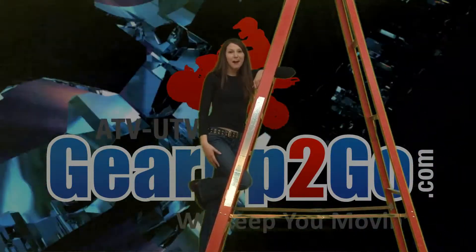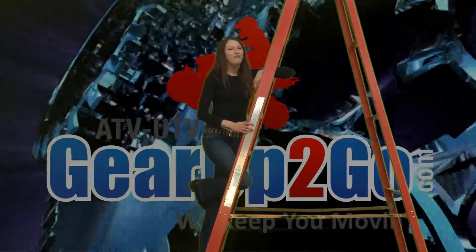Searching high and low for great products at great prices? Here at Up To Go, we have what you're looking for.